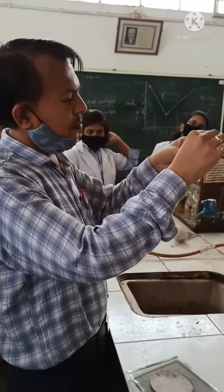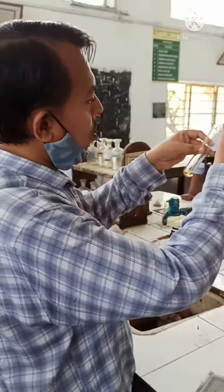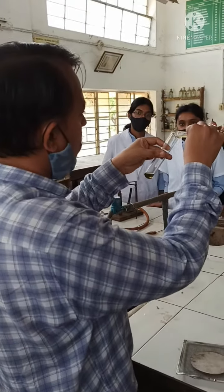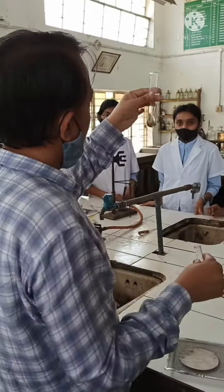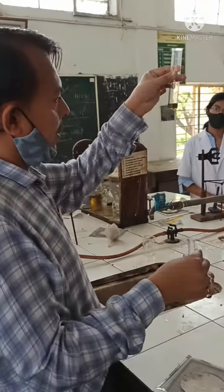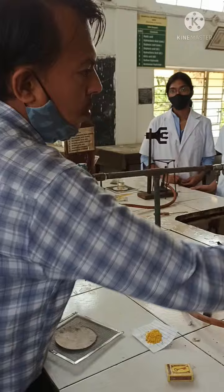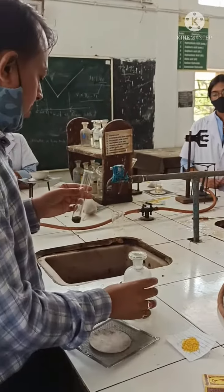This is my sulfate solution and we have already prepared the sodium extract. One drop, two drops — you want something like a thick precipitate like this. After that, you have to add one drop of NaOH.